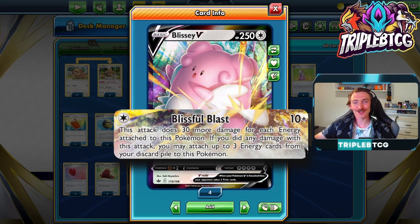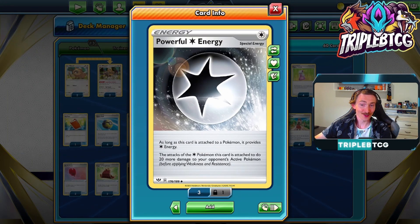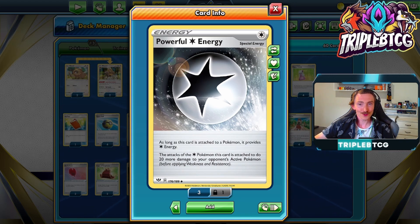Blissey being a normal type, we can be using some pretty quirky energies. We've got Powerful Energy. As long as this is attached to a Pokemon, it provides colorless energy. Blissey's attack only needs colorless energy, and if it's attached to a colorless Pokemon, it actually does 20 more damage. So Blissey's going to be doing 30 extra just from having the energy, and then an extra 20 from it being a Powerful Energy. If we get four of these onto it, that's 200 damage it's doing off four energies.